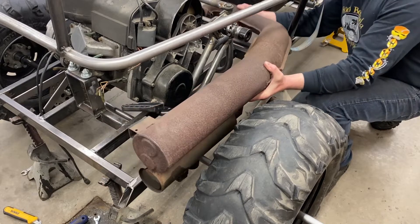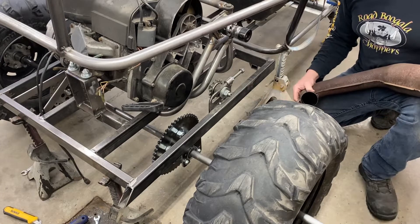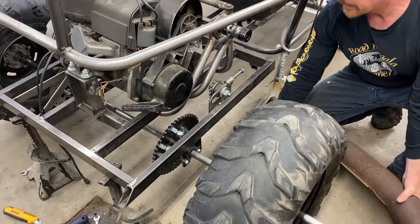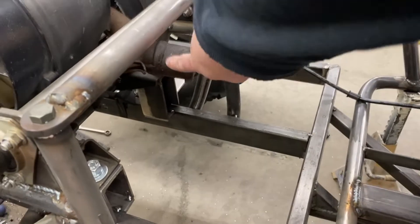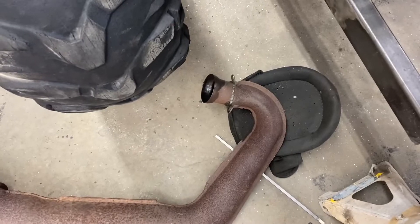I want to do that before I make extensions out to here because I just want to make sure I have enough room. I don't want to leave myself short again. So I need to figure out how to get this end and that end to mate up.